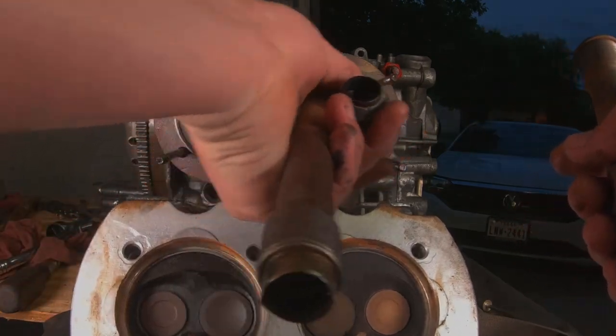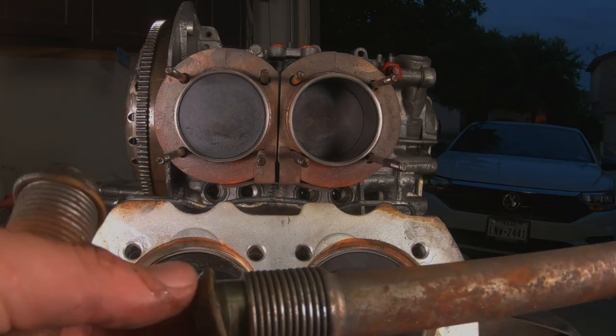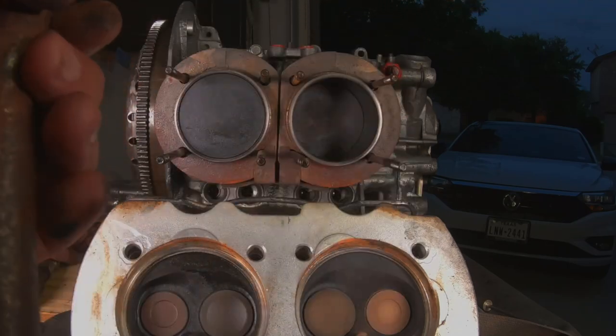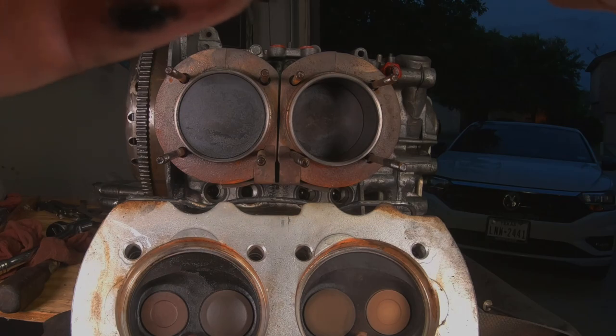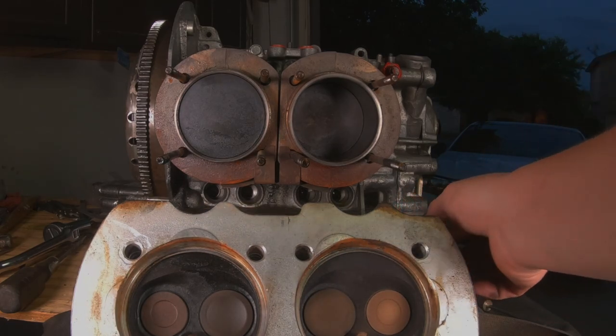The pushrod tubes just pop right out. There's a seal right here — these little seals look like they're not in too bad a shape; I may reuse them if they're not cracked. We'll get them cleaned up. These pushrod tubes are not in terrible shape, but I got a new set so we're gonna put new ones in. I'm only gonna reuse these for the sake of bolting it back together. I do have a new kit with all the new gaskets, but I'm most likely switching to a clean newer set of heads I have. We'll get it bolted together so you can see how it's done and what the torque specs are.